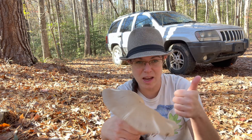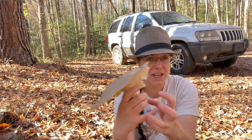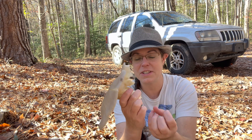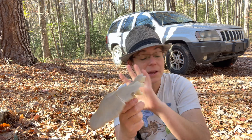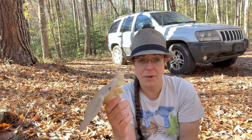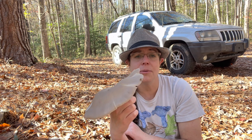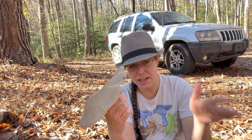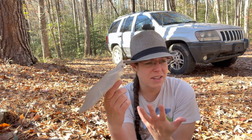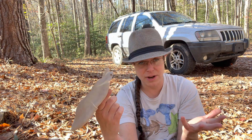Parboiling kills absolutely everything and helps the mushroom retain its internal water, so when you cook it in other ways it will actually retain some of its bite. Then I'll take my sliced mushroom and put it in a marinade — probably overnight. I'm going for a teriyaki type of thing, so I'll probably do some rice vinegar and some sesame teriyaki sauce I have at home, and then dehydrate them.